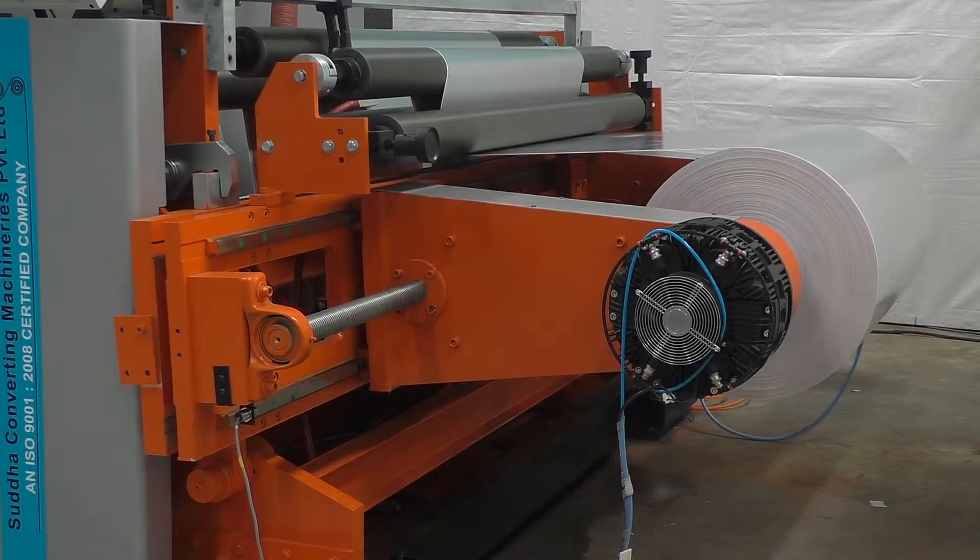Consisting of twin rewind friction shaft, assures fastest changeover and finish rolls of consistent quality and uniform density.